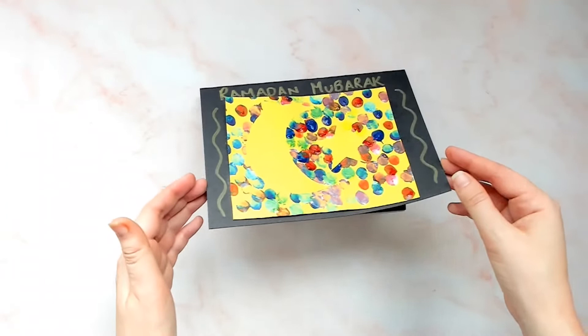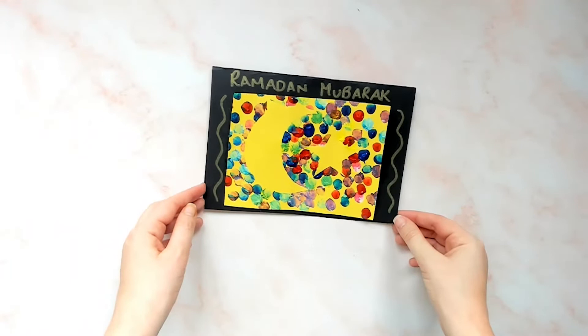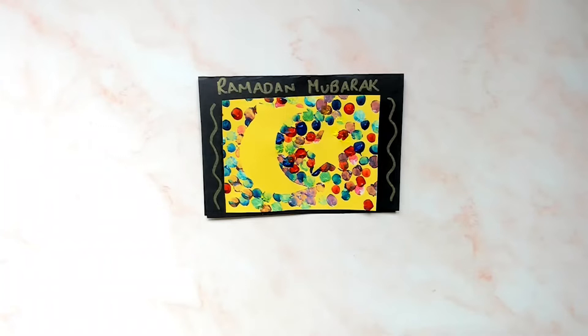Hi everyone, it's Chelsea here from Twinkle Crafts. Today I'm going to be sharing this Ramadan fingerprinting activity with you. This is a great Ramadan craft activity for younger children as they will love using finger painting to create a fun piece of art. This Ramadan finger painting art could be used on the front of a card or just as a standalone piece of creative work ready to adorn the fridge.